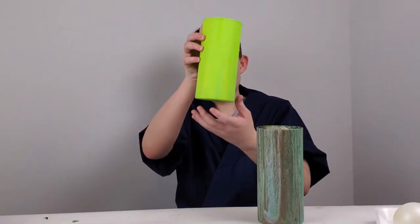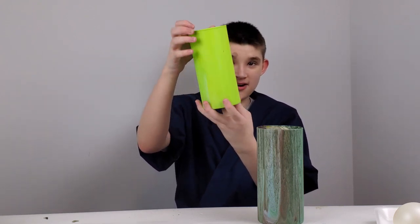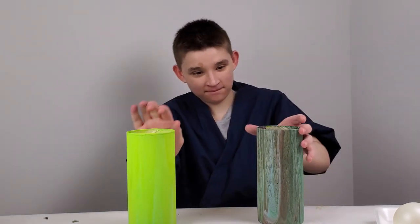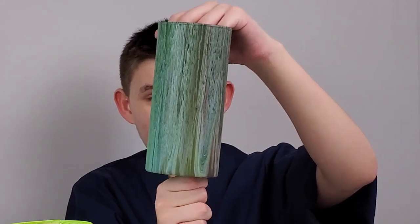This is how the first vase turned out. As you can see, it's just pretty much one color. I don't even know how in the world it happened, but it definitely happened for sure. This is the second vase, and it is beautiful. I love it!